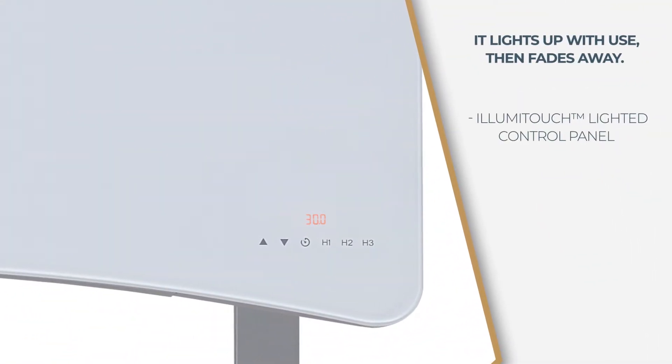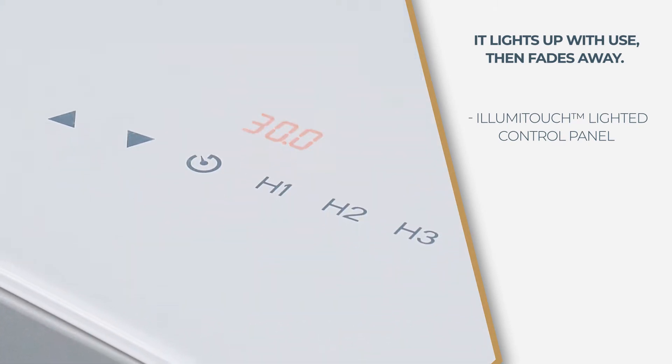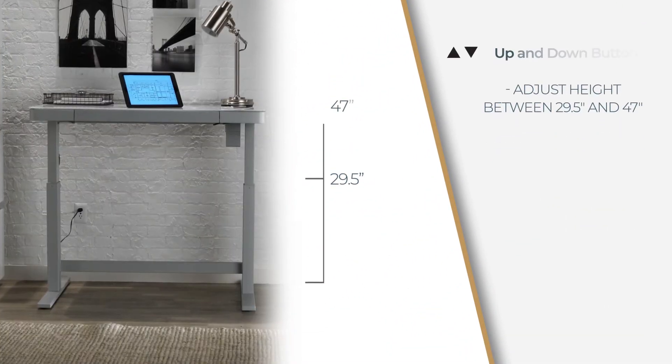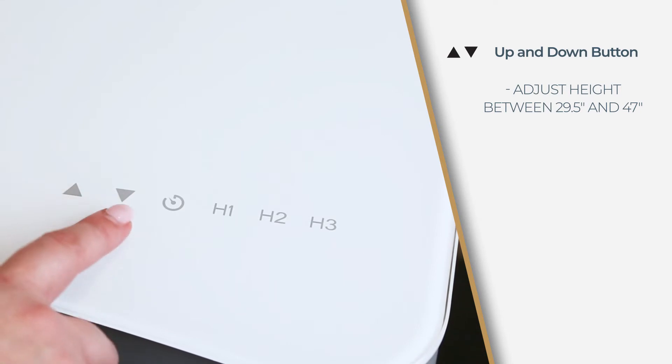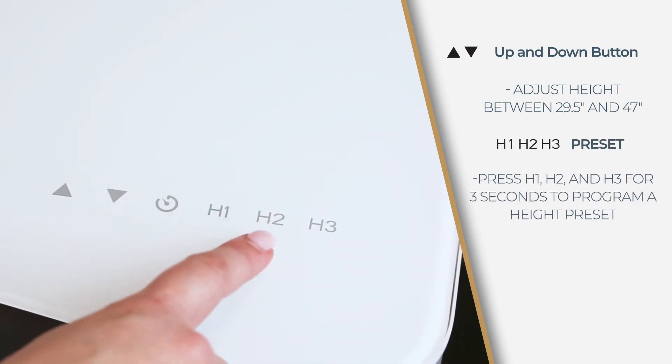Take control with the IllumiTouch lighted control panel. It lights up with use then fades away. Make height adjustments between 29.5 inches and 47 inches with the up and down arrows on the control pad. Three presets can be programmed for different heights.